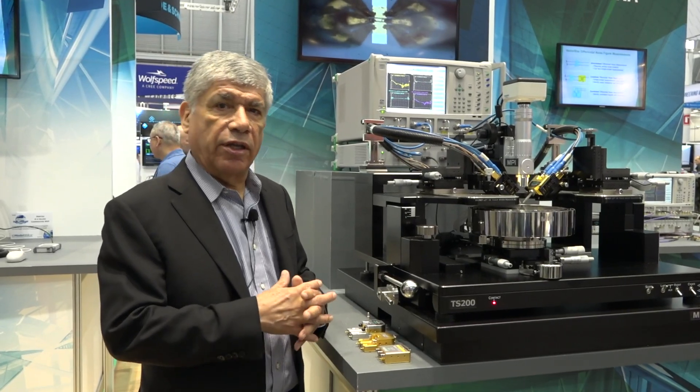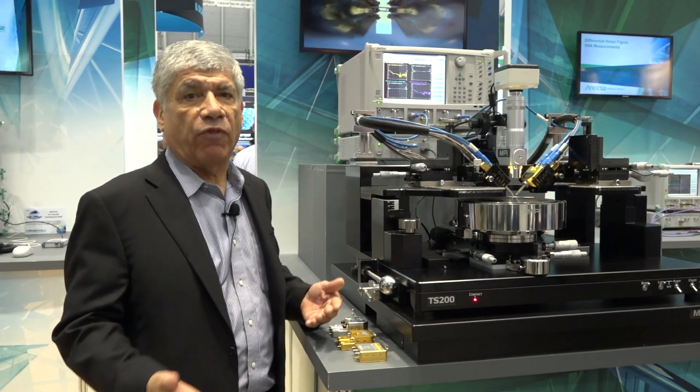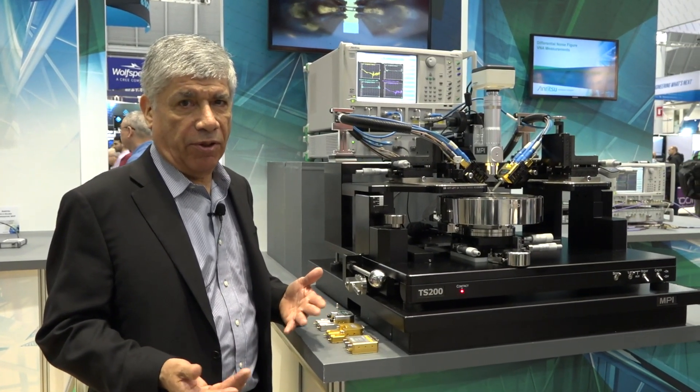I'm Steve Reyes, Product Manager for Anritsu, and today what we're showing at the IMS 2019 show is a technology demonstration on how we can utilize the Anritsu nonlinear transmission line modules to go up to even higher frequencies than we have done in the past.